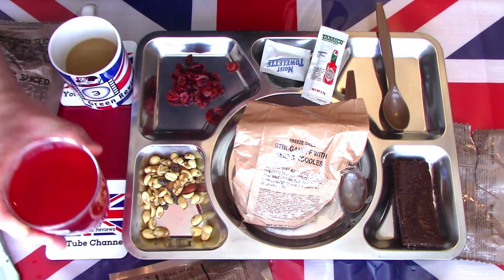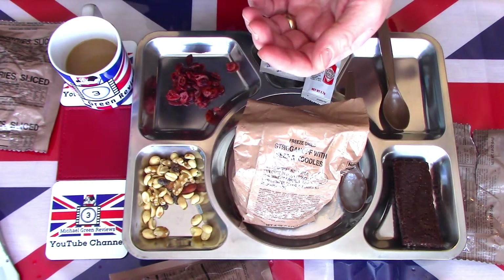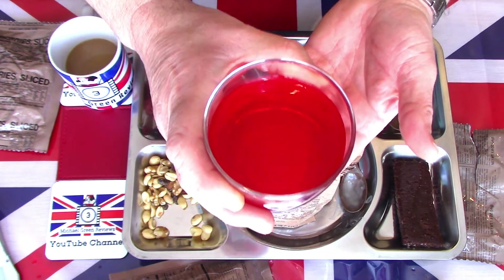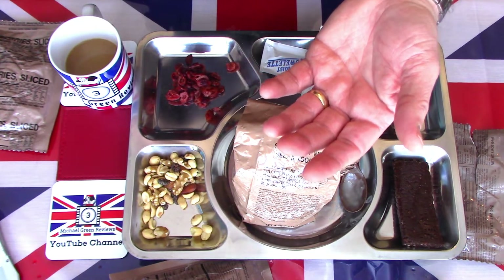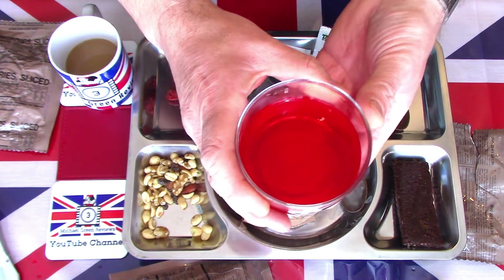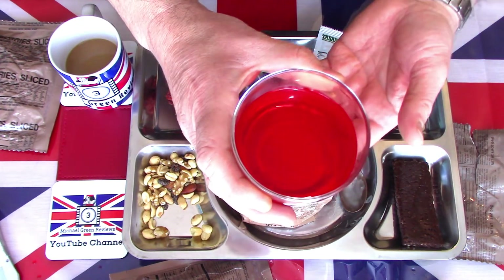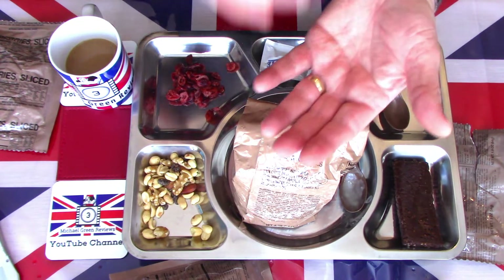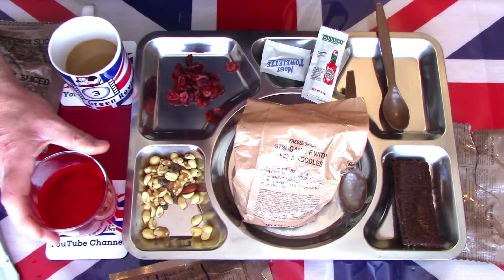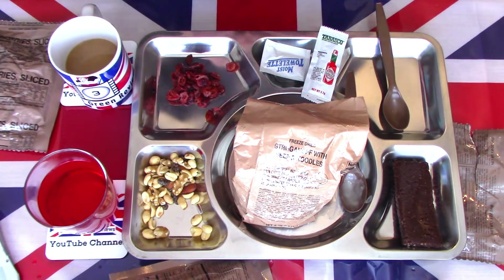Now let's have a look at the taste of the cherry drink. Usually these are highly chemicalised in flavour. Another interesting taste — it tastes more like an almond or marzipan, which we use on cakes a lot here in the UK, than an actual cherry. But despite that it's a pleasant tasting drink. Personally I think it's one of my best preferred ones — I do like the lemon and lime, and I think this is a close second out of the US rations.